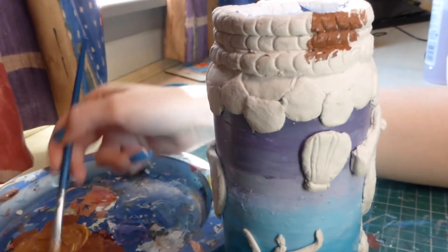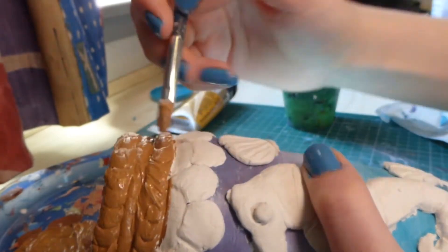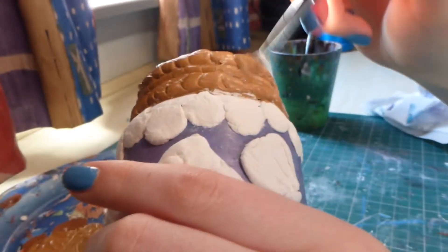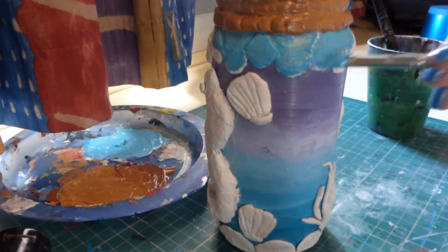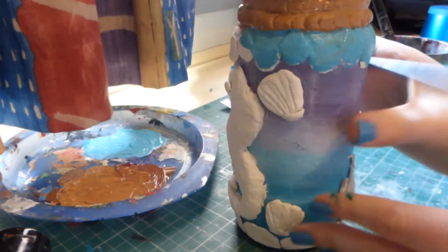And now I'm moving on to painting it all. I'm just using acrylic paint to paint the whole thing. With this project you could make loads of different designs on an old jar or bottle. It's a really cheap project, it's also really fun, so definitely try it out if you want something creative to do.